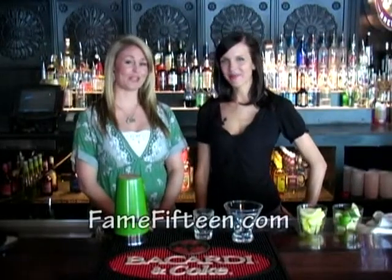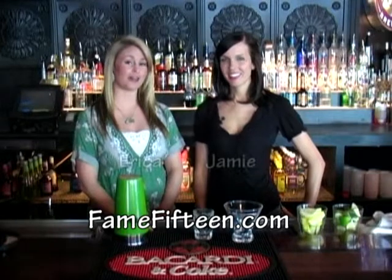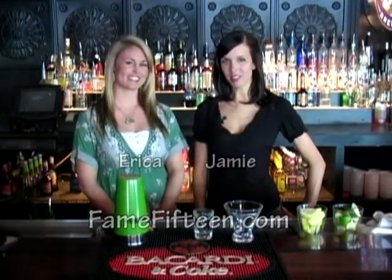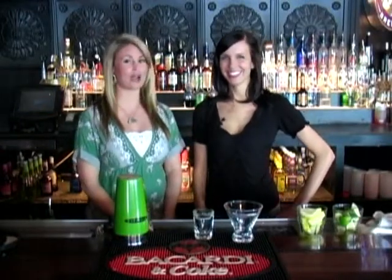Hi, we're Jamie and Erica with FamePoutine.com out of Boise, Idaho. We did some research and came up with a list of the most searched-for drink recipes on the web. We're going to be teaching you how to make these drinks at home. Keep in mind, we are not professional bartenders except for maybe some private parties, so we're going to be learning right along with you. Please do try this at home.